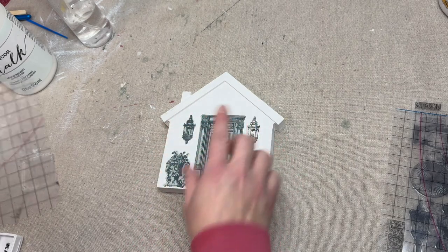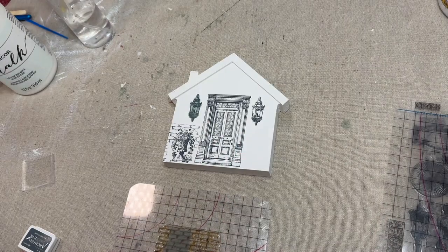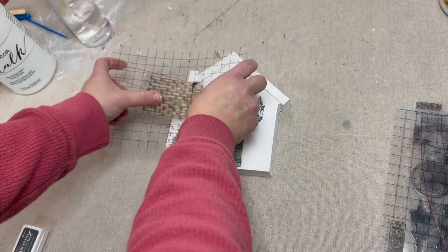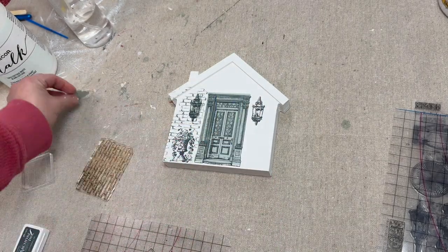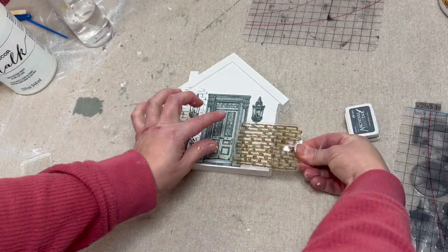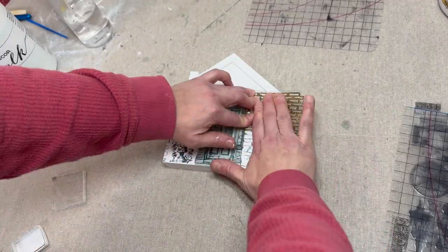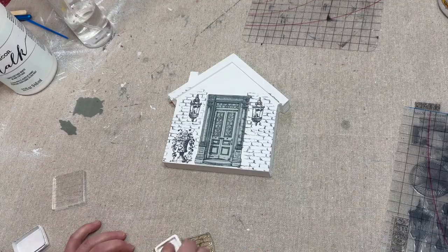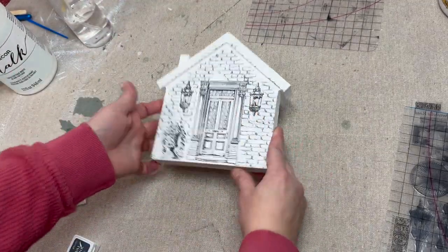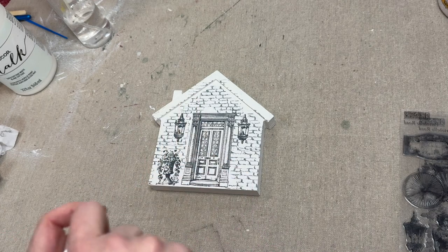I'm going to do this side, then I'll come back and do this side. Now we're going to take Newell by Fusion and paint that roof and chimney.